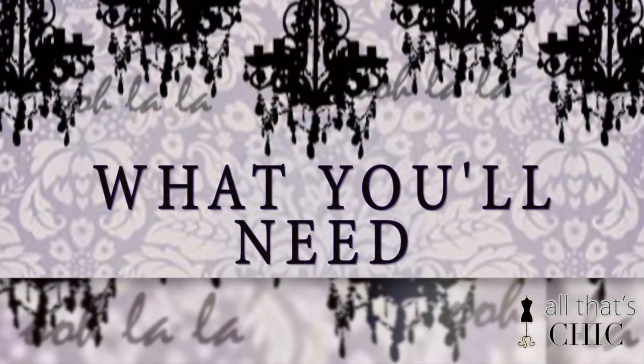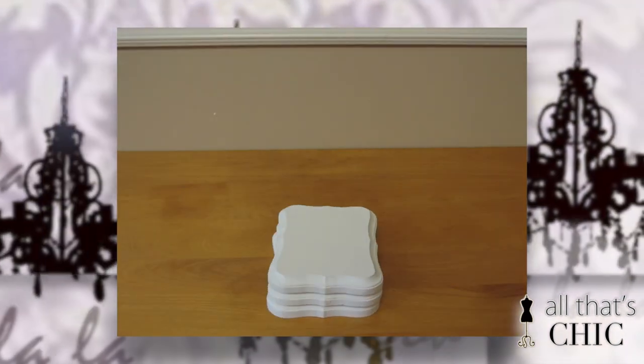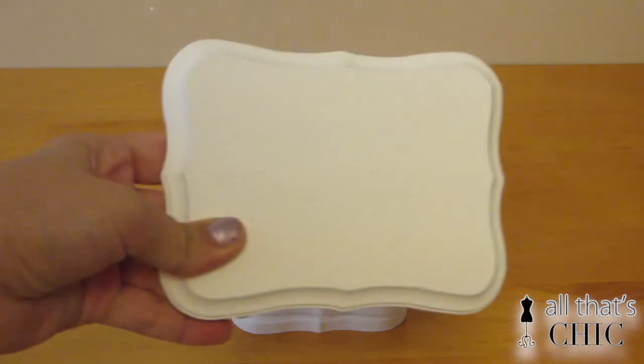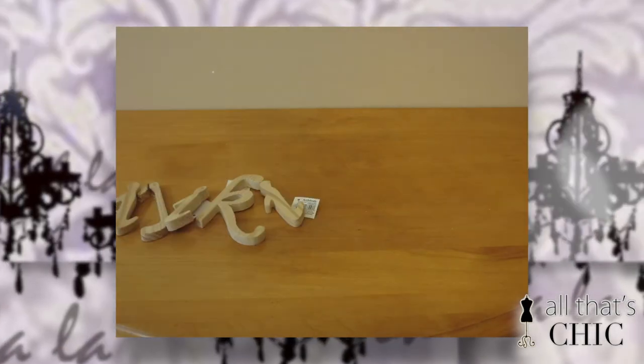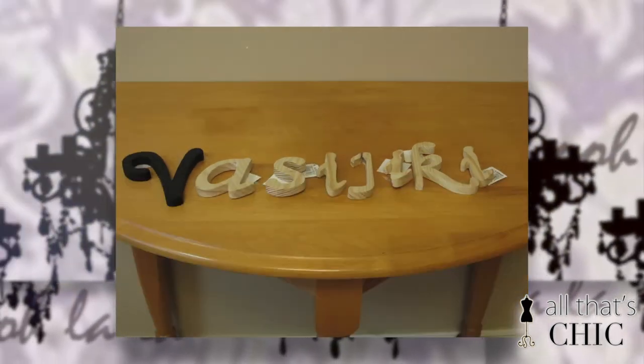So here's what you'll need. You're going to need a base for the letters, and according to the number of letters you have in your name, get the same amount of plaques — I have eight. I got these from Michaels at a clearance rack, so they're a little rusty, so I painted them white. The next thing you need is the letters, because what's DIY wall art if you're not going to spell out your name with the plaques?